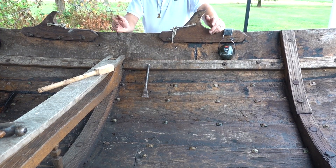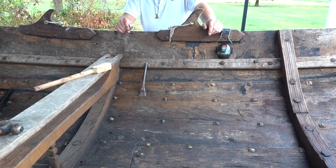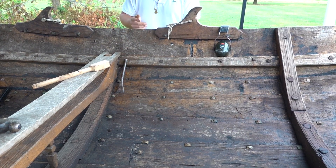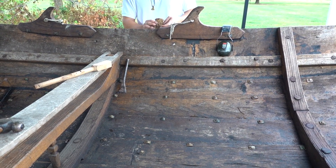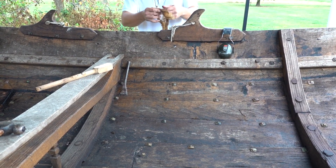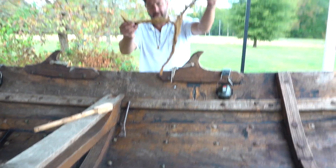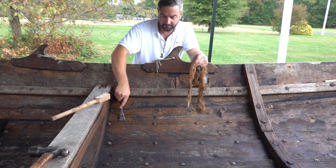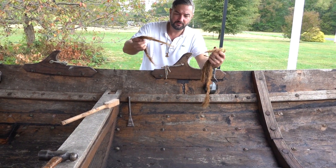Caulking is something that takes years to really figure out, and I've been doing it for a very long time. You can get the hang of it, but there's just a method to the madness. Starting out, less is better — less is always better. You can always put more in, because it's going to swell up. This hole is actually pretty big, so I'm going to lay in probably two strands.